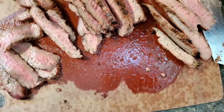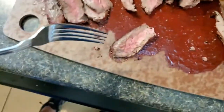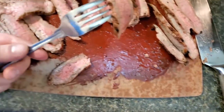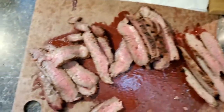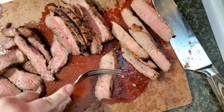Trying just the salted piece first — tasted great, you can taste the salt all the way through the steak, definitely a little more tender than doing nothing. Now for the jacarded piece — that was way more tender, and it tastes how I'd expect a decent steak to taste.